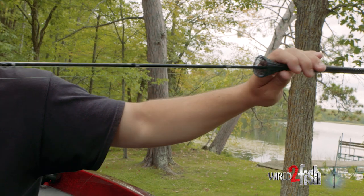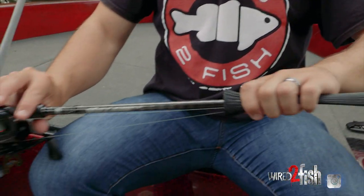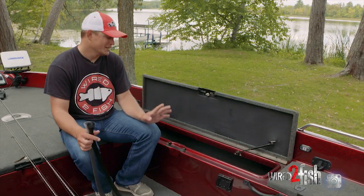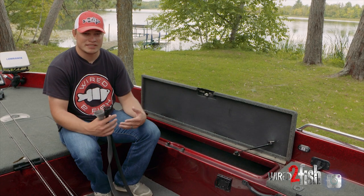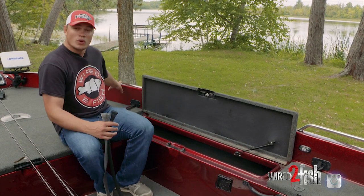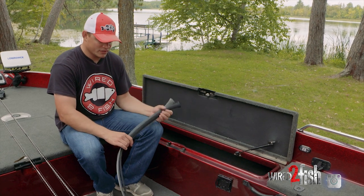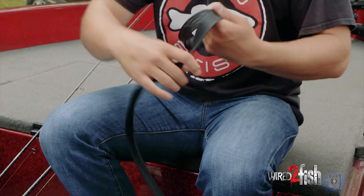Having these on there keeps my line from tangling, because if I just take 20 rods and throw them in there, I'll never be able to pick one specific rod out. What's going to end up happening is all your rods get tangled up by the tips inside your boat where you can't get at them. It just adds another element of organization to your rod storage.